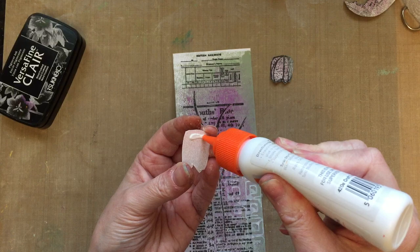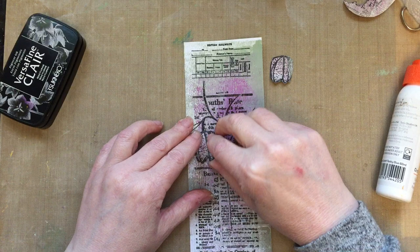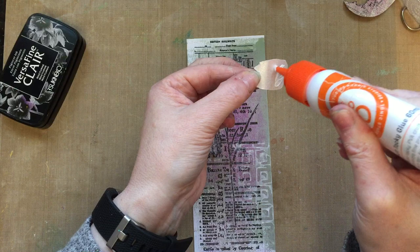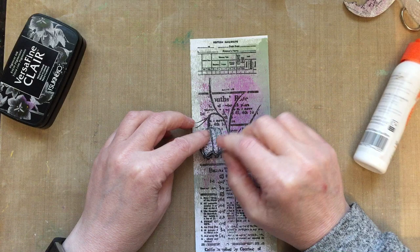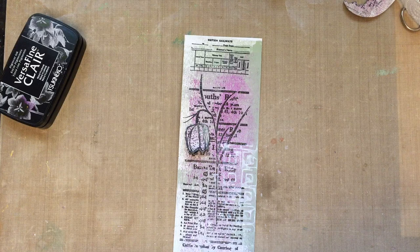I'm now going to add the flower. All I'm going to do is stick the adhesive towards the top of the flower just so that I can bend the flower a little bit and allow it to have some life — just get rid of any excess glue and add that like so. I love that, absolutely love that, I think that's fab.